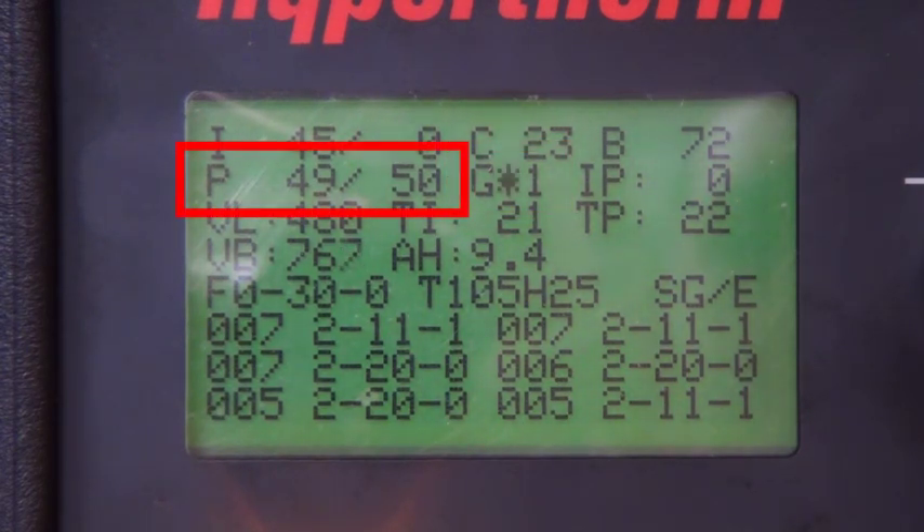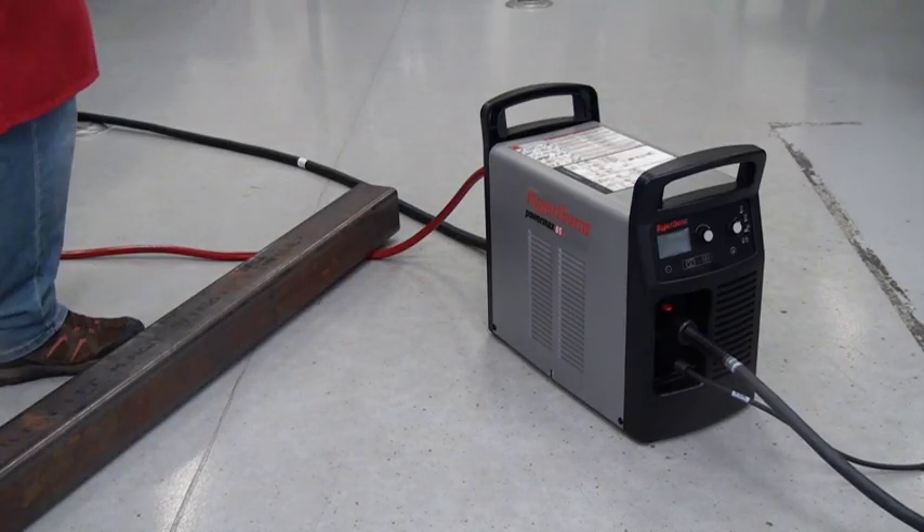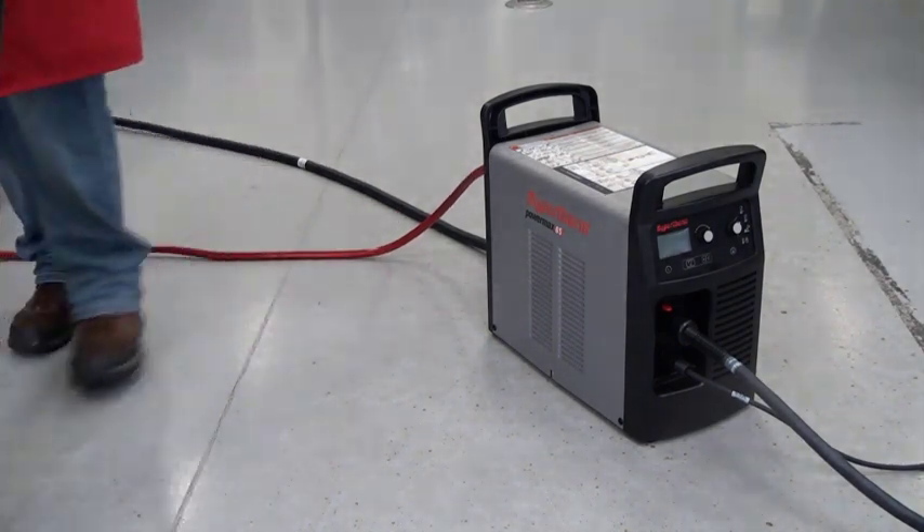The dynamic output pressure reading should be within 1 to 2 psi of the set point pressure. If the pressure is more than a 2 psi difference from the set point pressure, check for kinks, leaks, or restrictions in the inlet gas line.